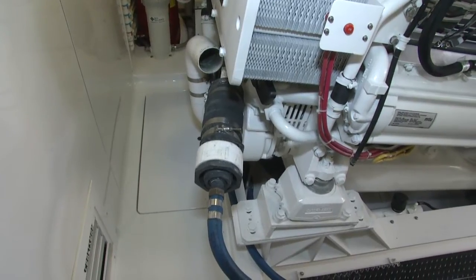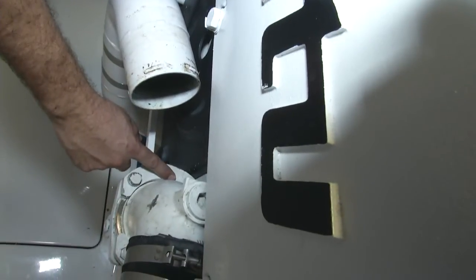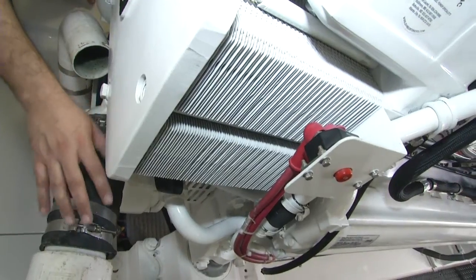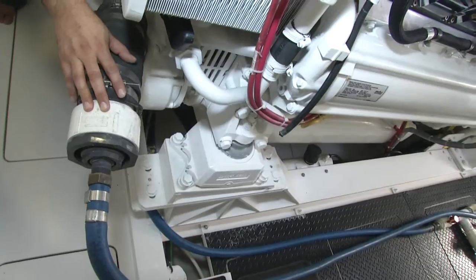The first part is to disconnect the raw water intake. Basically what we did is disconnect the flanges here, turn this flange 180 degrees, and use the hose to connect our hose barb fitting to it, which is where we're supplying the barnacle buster through.